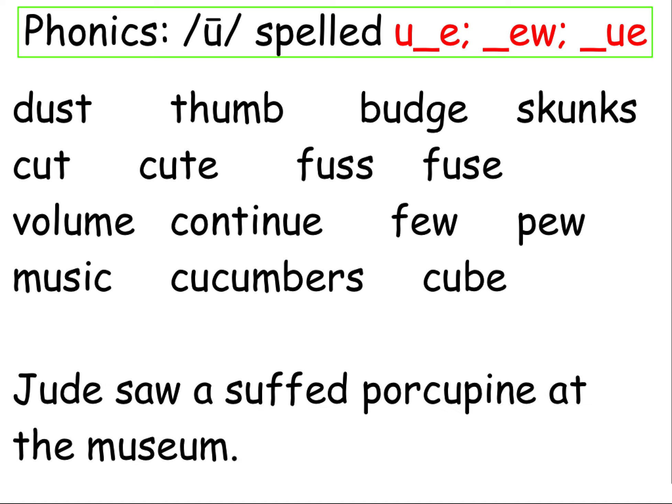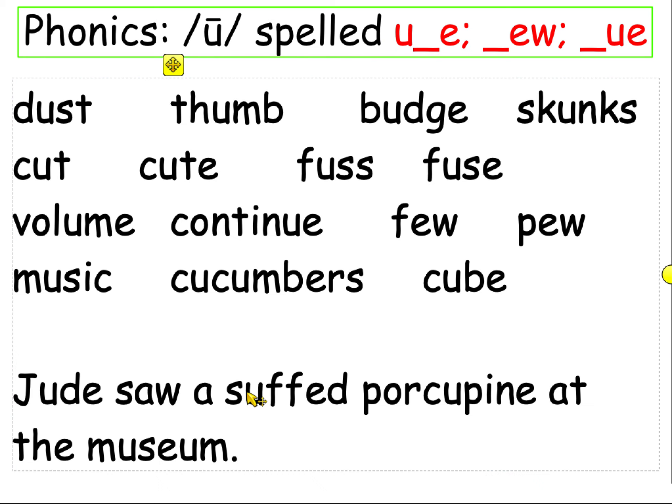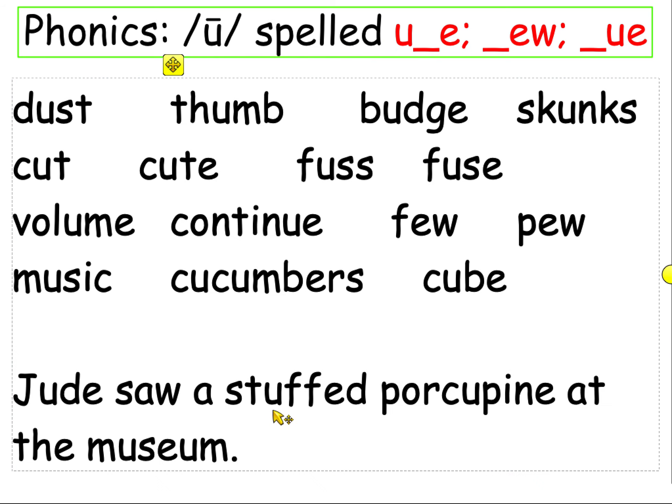Hi, Jude — you're in our phonics today. Jude saw a misspelled word. Stuffed porcupine at the museum. That's a tricky one.